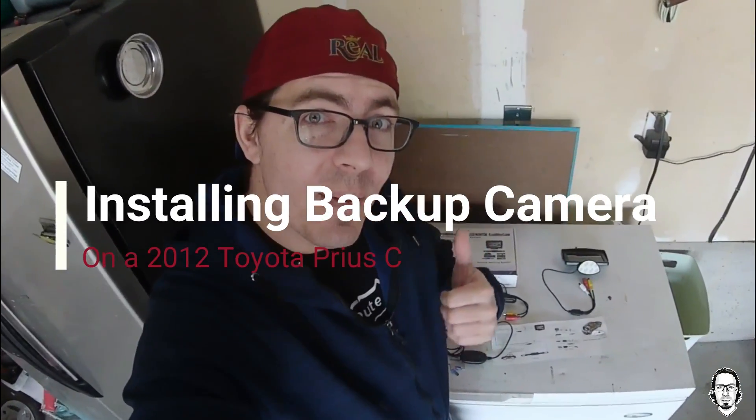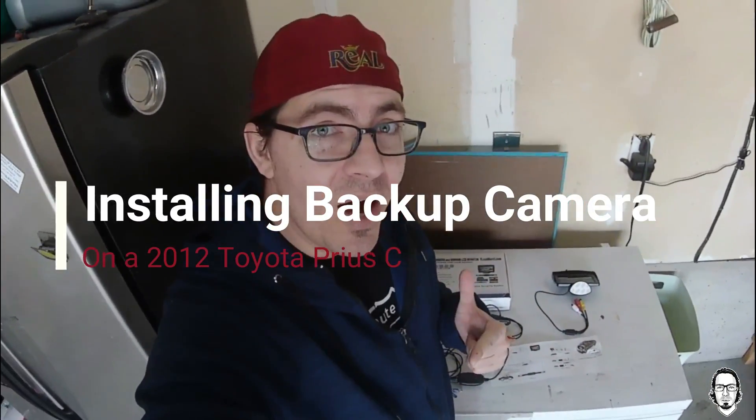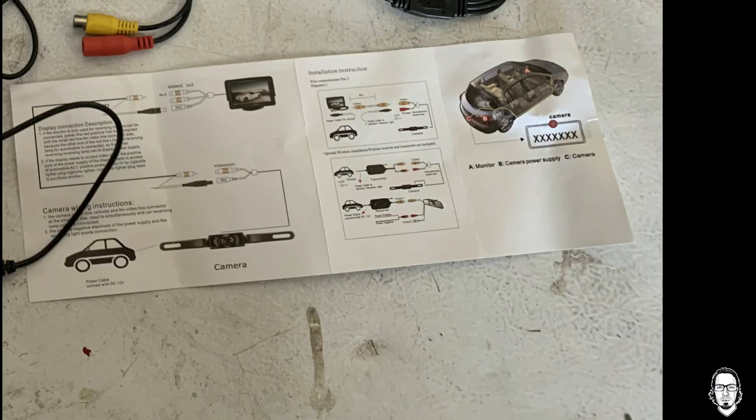Today I'm going to install a backup camera into my car. I have a small car, a Prius C, and the issue is at night my windows are tinted and I can't really see out the car, so I always pray nobody's behind me when I pull out. I'm going to install the backup camera with the monitor. There are a few different ways to do it — a wireless way or I can wire it — and I'm going to see what's best.